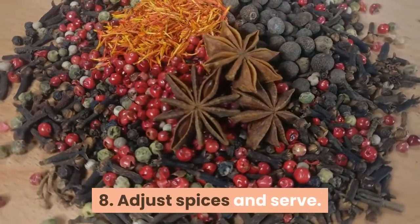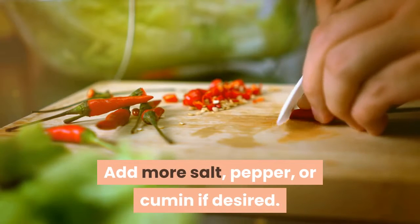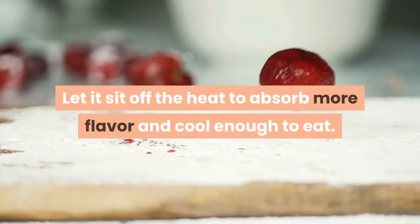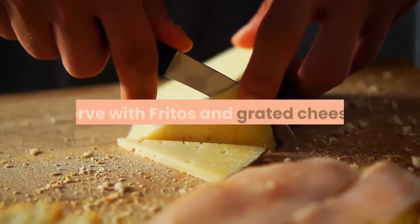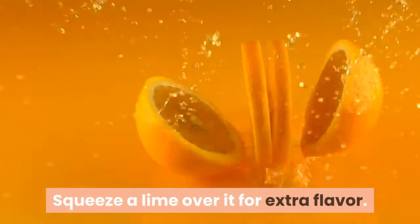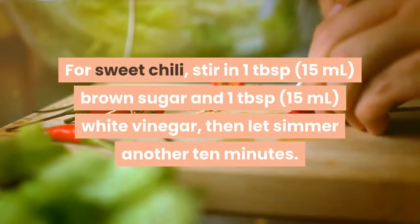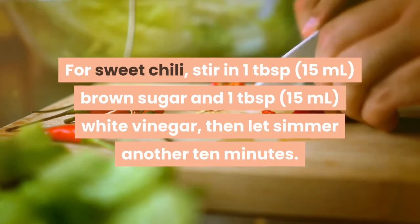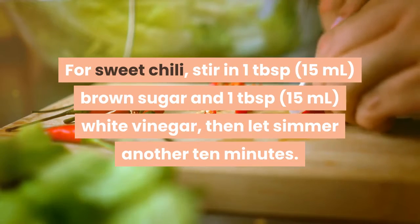Adjust spices and serve: taste the chili and add more salt, pepper, or cumin if desired. Let it sit off the heat to absorb more flavor and cool enough to eat. Serve with Fritos and grated cheese. Squeeze a lime over it for extra flavor. For sweet chili, stir in one tablespoon brown sugar and one tablespoon white vinegar, then let simmer another 10 minutes.